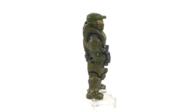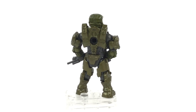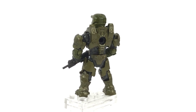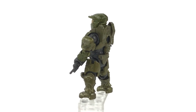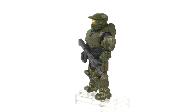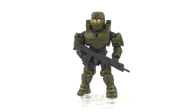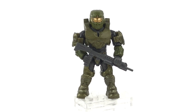None more so than the Spartan II in his Mark IV armor. The reason being is that he reminds me of what it was like to play as the Master Chief for the first time all those years ago in Combat Evolved, when the Halo universe was a much more mysterious, simpler place.